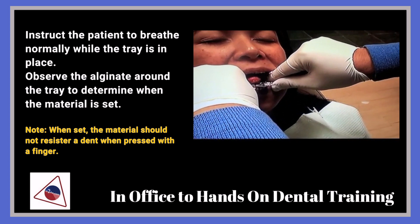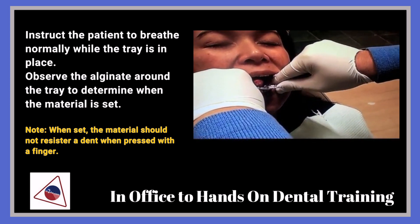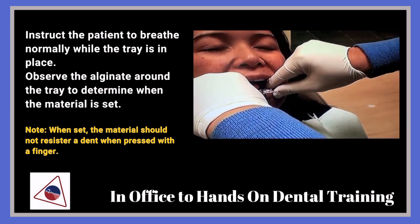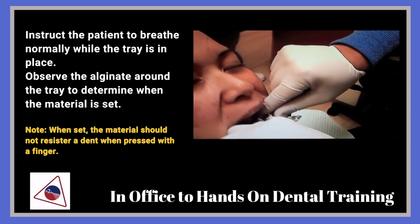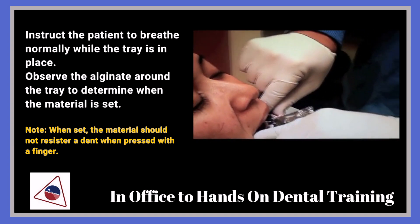While you're holding that, you can go ahead and start mixing the upper. If there's another assistant, you can have that person start mixing.